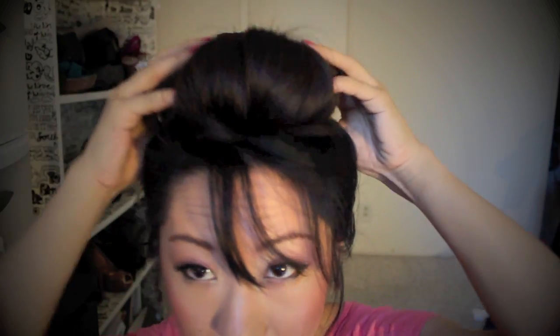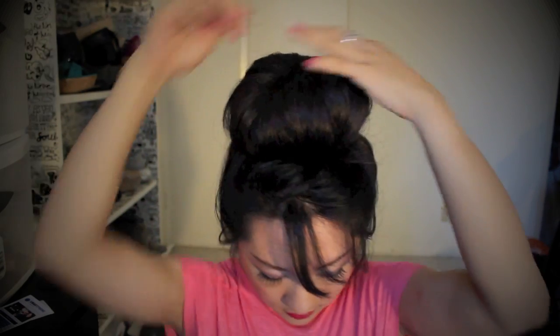Then you can also take bobby pins and clip it down — clip the hairs down so it's a little bit flat. But I actually kind of like it, how it's like a little Martian on my head. Or you could put it at the very top like a top knot — a huge top knot. Just pull it to the top, then clip it down.